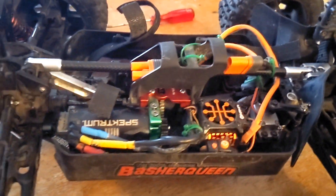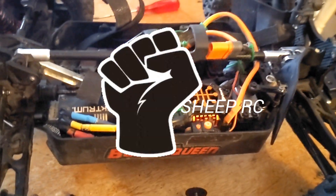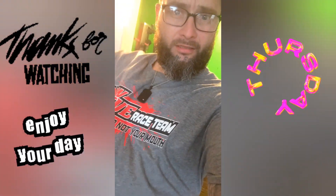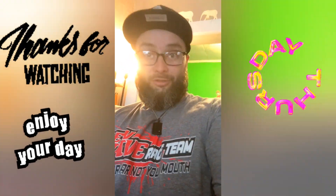All right guys, I hate to do this to you, but I'll run it in the next video on 6S and we're going to get wild and crazy and see what this thing can take. Until the next one, y'all. Peace out. RC Madness, Edgefield, Connecticut — little shout out.